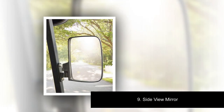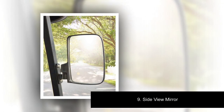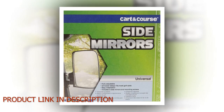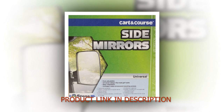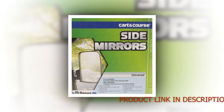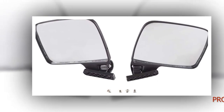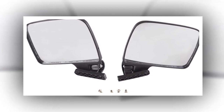Number 9: Side View Mirror. Universal design fits most golf carts. Includes 2 side mirrors and mounting screws. Easy installation, no assembly required. Auto Park Position: Left. Item Dimensions: 8 x 7 x 3 inches. Brand: Stens. Vehicle Service Type: Golf Cart, Car. Color: Multi. Included Components: Side Mirror x2, Carat Mounting Screws. Item Weight: 1.59 pounds. Fit Type: Universal Fit. Operation Mode: Manual.